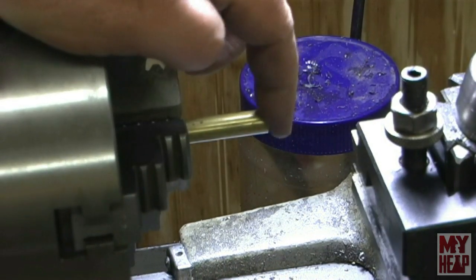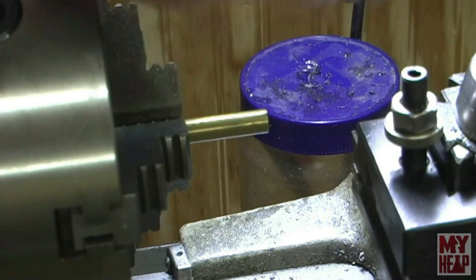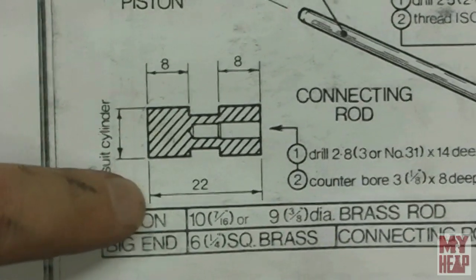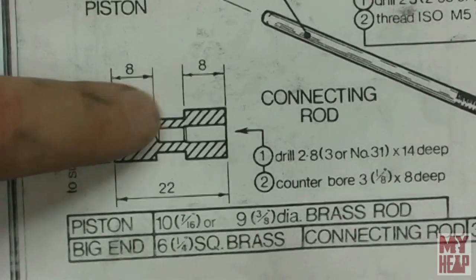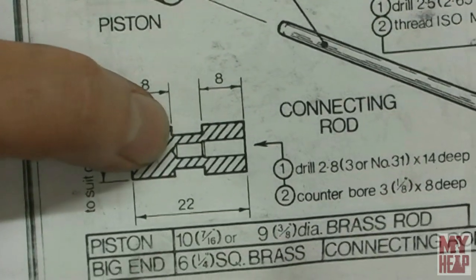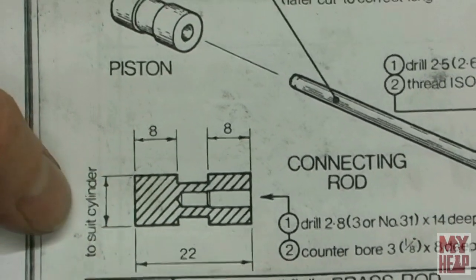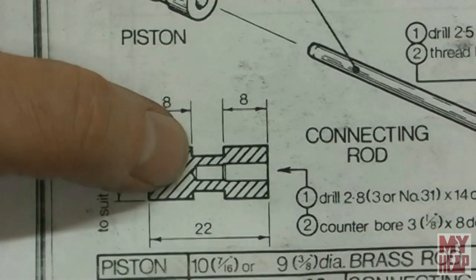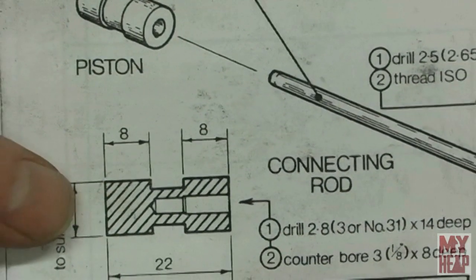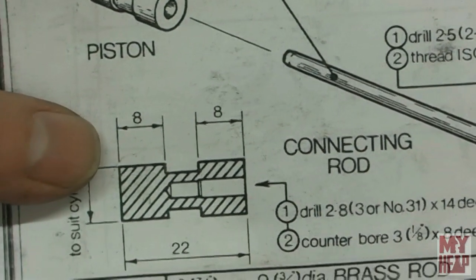So this is a three eighths brass bar. It's been faced and the sharp edge broken off. Looking at the drawings, we see that its final length will be 22 millimeters. There's a section in the middle about six millimeters wide — about a quarter inch wide — with a recess in it. I'm not seeing anywhere where it says how deep to make the recess, so I imagine this is just to hold a little oil. I'll do that first with the parting off tool.